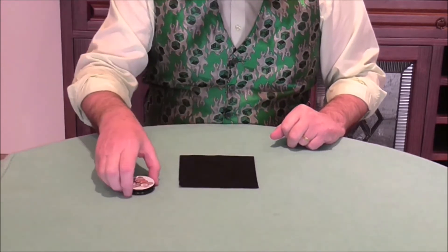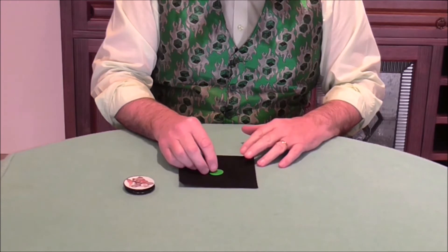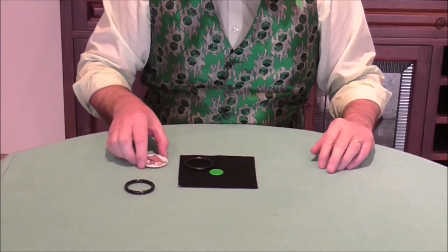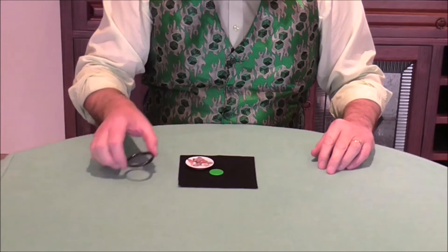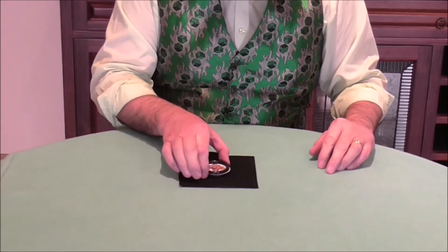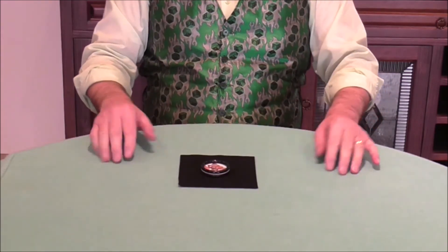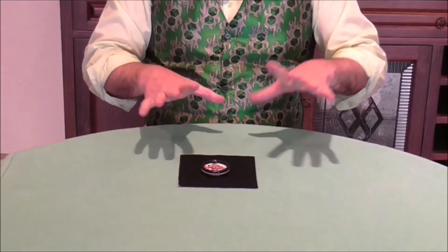Now we'll put the token right in the center of the mat so it's in full view. We're going to place the coaster on one of the rings, and the second ring goes on top of the coaster so the coaster is sandwiched between the two rings. We'll put all of that on top of the token and say the magic word — lasagna.